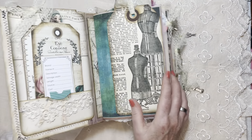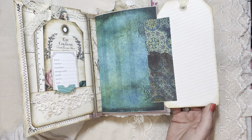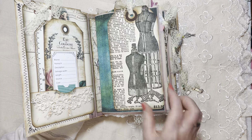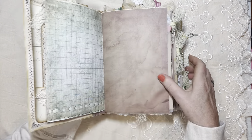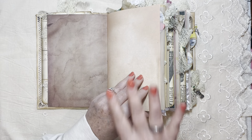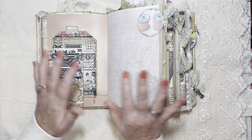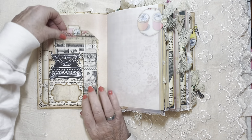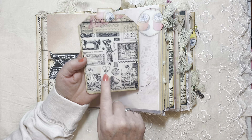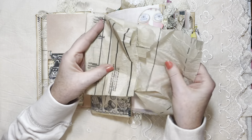The oversized flip-out tag — I put one of these at the beginning of every signature and they flip out. I'm all about flip-outs for extra journaling spots; you could add a photo. I tried to leave several blank pages because if I keep this it gives me options, and if I send it out there's lots of room to make it your own. This journaling card is from the free domain on Pinterest.